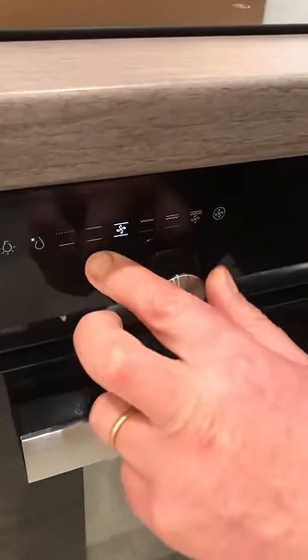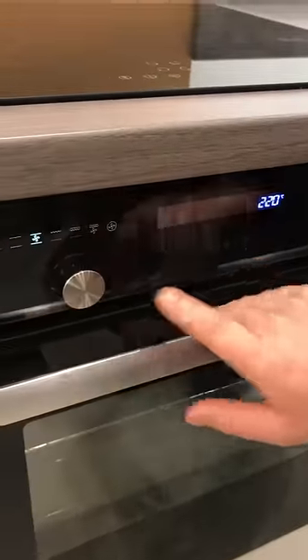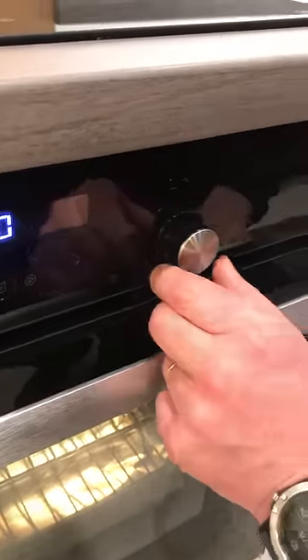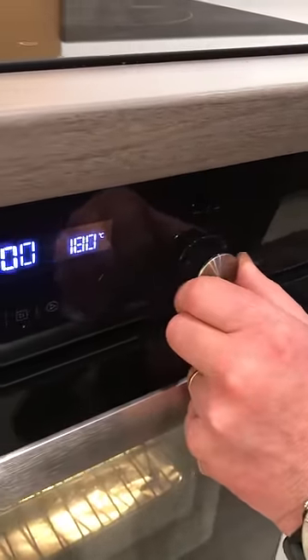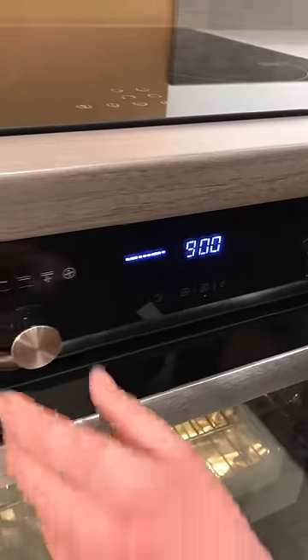Normally we use fan operated. Once you've selected the mode, you need to confirm it with the confirm button. You can then use the right dial to adjust the temperature — 180, say — then confirm.